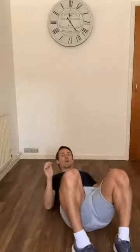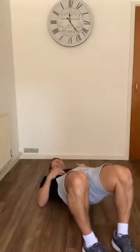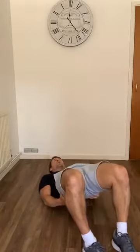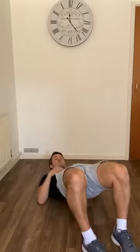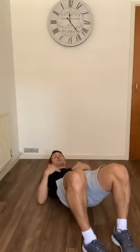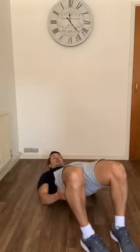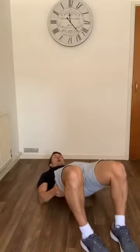Hit the deck for some glute bridges. Both feet to start with — get your heels in close to your bum. Squeeze your glutes, hips towards the ceiling, squeeze and pause, then come back down. We'll do 15 at your own time. You should feel the hamstrings and glutes working. If you're feeling it in your lower back, try moving your heels a bit closer to your bum — you might just be too far away. Squeeze at the top, hips really up towards the ceiling.